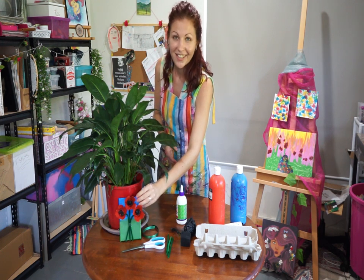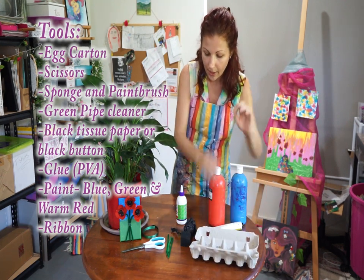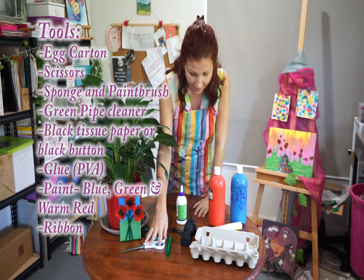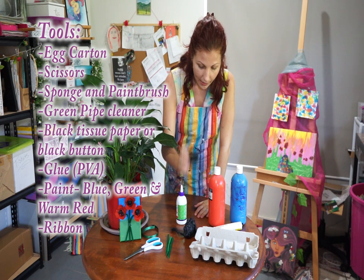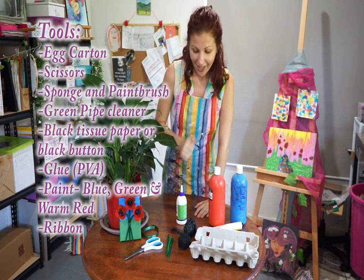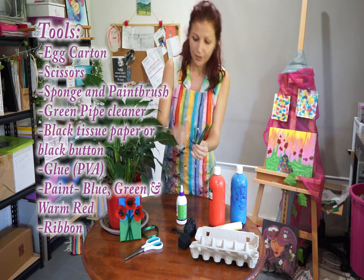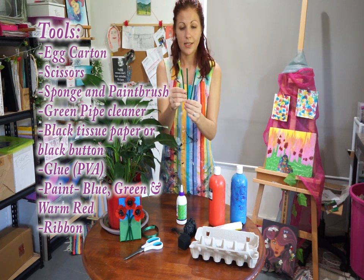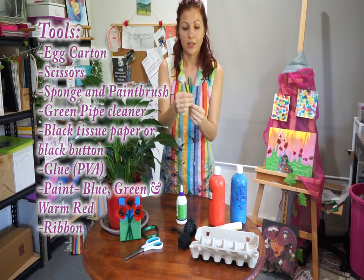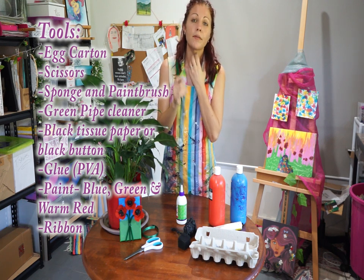Let's get started. These are the things you're going to need: we will be using an empty egg carton to make poppies. You are definitely going to need scissors — there'll be a lot of cutting involved so you might need your parents' help. We are going to need a sponge and a paintbrush. You are going to need something to use as the stems — this is just pipe cleaner.